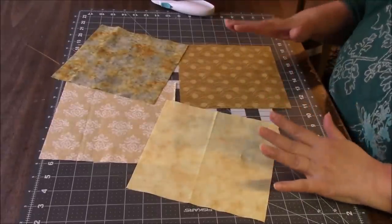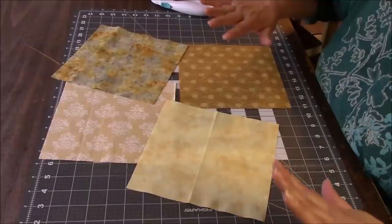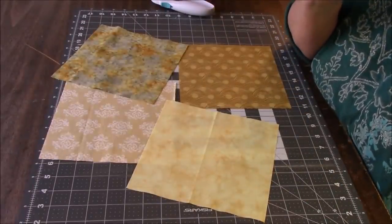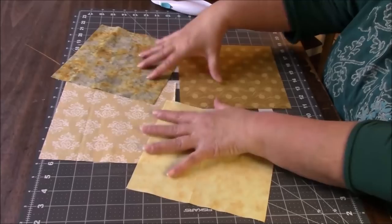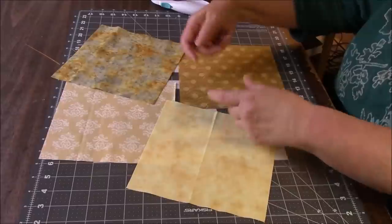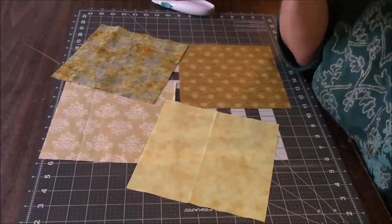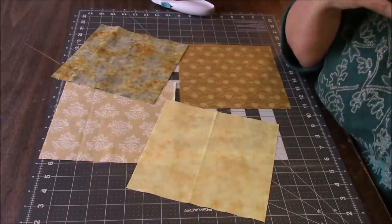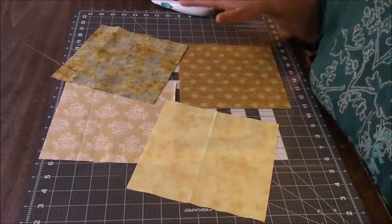I wanted to do a four-patch wonky block — it was going to be a stack and whack. I looked it up and thought I must have done it the way I was going to do today: just stack four squares, cut in one direction and another, swap one, and put them back together. But that's not what I did in the other video. I made one cut, sewed them together, swapped, then did another cut — and that's much less sewing.